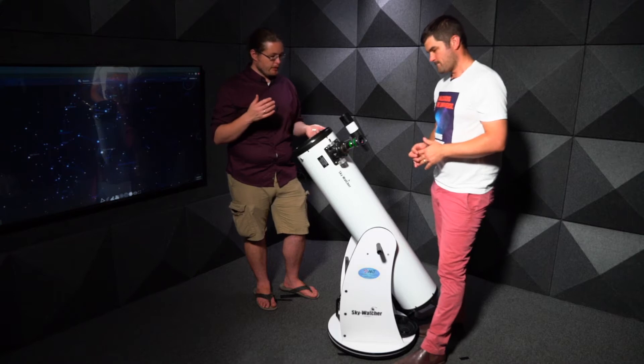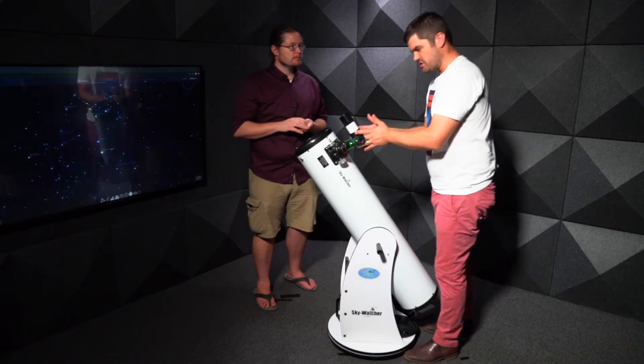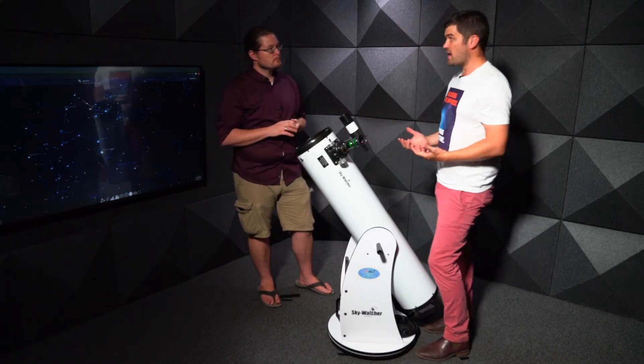Beyond eyepieces, you can also change the finder. This finderscope is good and I like a straight-through finderscope, but we can also use a device called a Telrad.